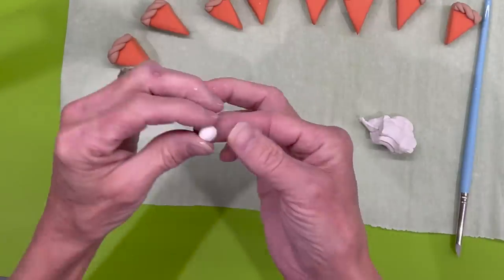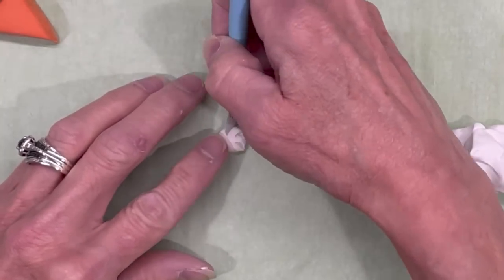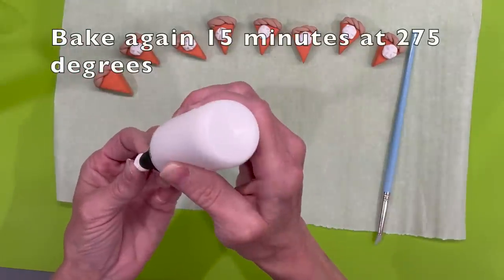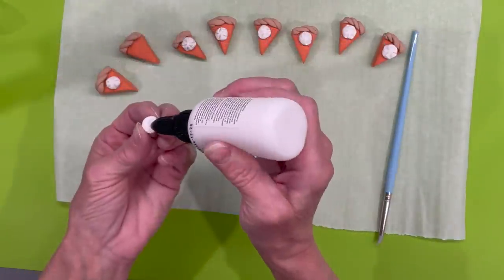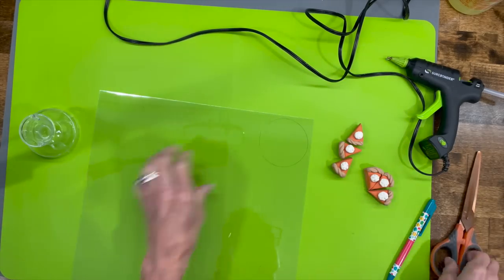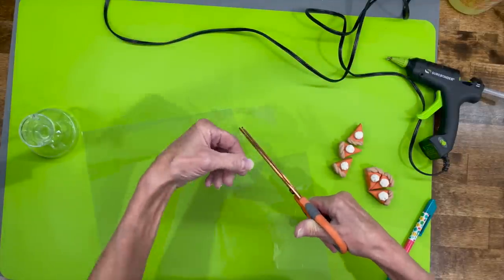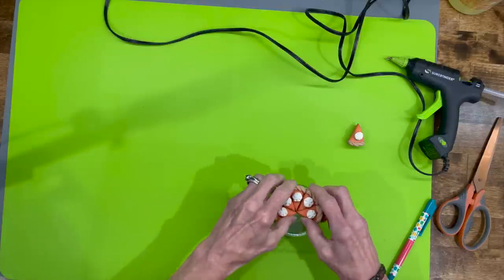To make the whipped cream, roll up some pea-sized little balls of white Sculpey clay and make little curved marks to make it look like whipped cream. Put them on the pie using oven-bake adhesive as well, then bake again at 275 degrees for 15 minutes. I got these little parfait cups at Amazon — they have a dome lid but the pumpkin pie wouldn't fit with it shut, so I'm just covering the hole with a piece of plastic, cutting it in a circle. Put your pumpkin pie in there and it looks really cute on your tray.